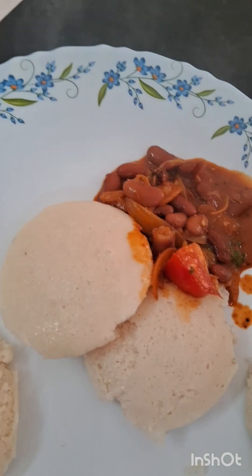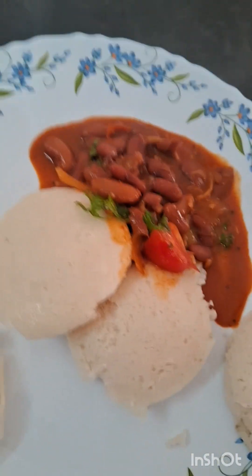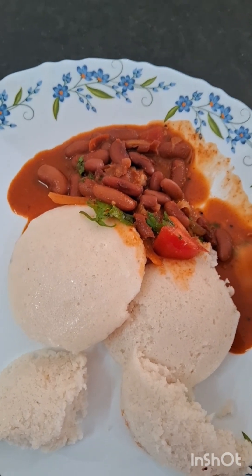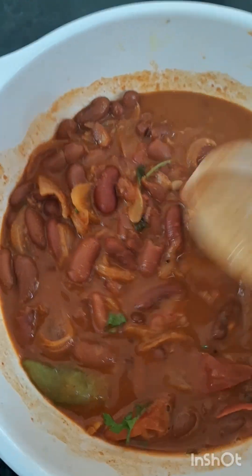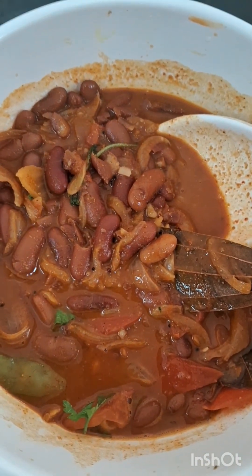Chapatti and Rajma and Soup is a great combination. Idli and Dosa and Rajma is also a good combination. Super taste — you will try it all. Rajma is a great dish for you. Thanks for watching my video. Please like, share and subscribe to my channel. Thank you!